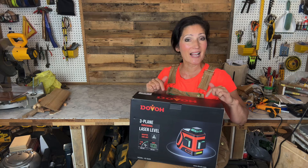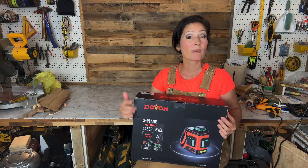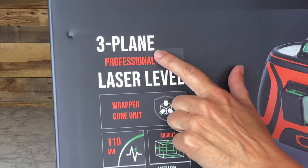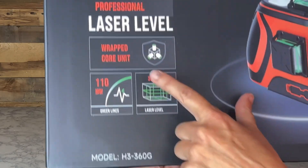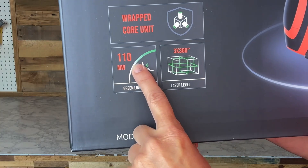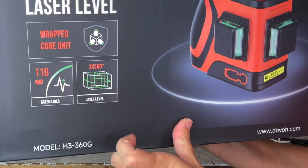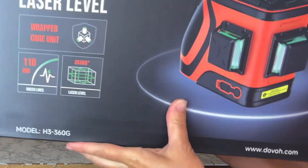Before I take it out of the box, I'm going to take a look at some of the key features it calls out right here on the front. It is a three-plane professional laser level. It has a wrapped core unit, which I'll be going over in just a second. It has powerful green lines that are 110 milliwatts. It casts three 360-degree lines, so you'll have 12 in total.